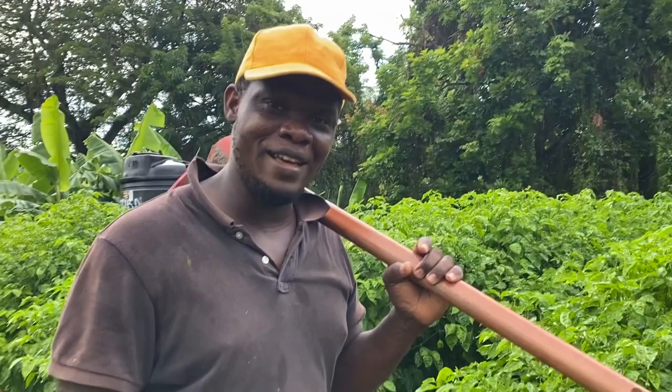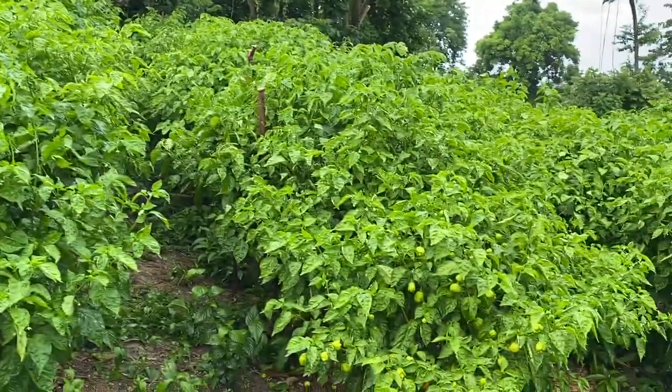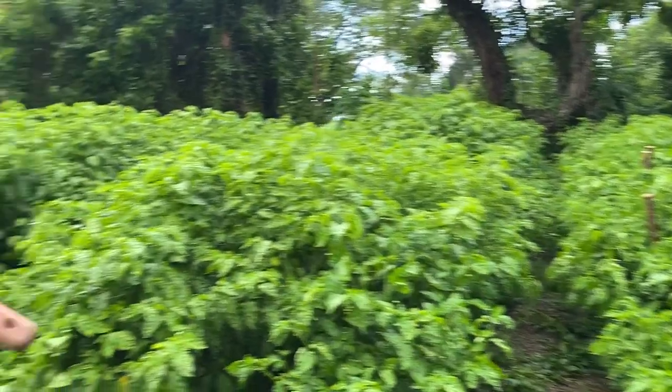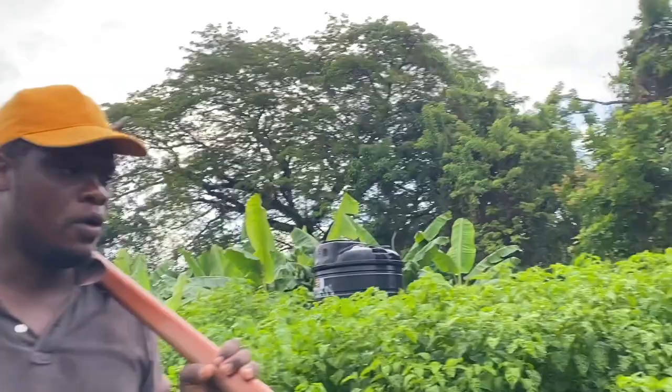Can you believe that these are peppers? The nitrogen gives them that excess boost to grow taller and wider. They are looking mighty fine. This is one of the things I love about outdoor planting — the rain gives them this magnificent look. They are beautiful.